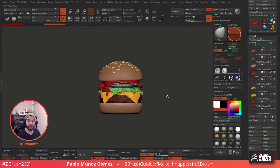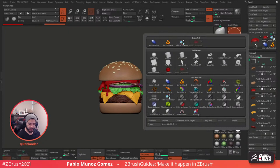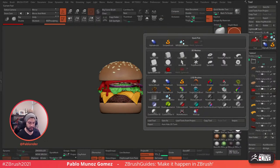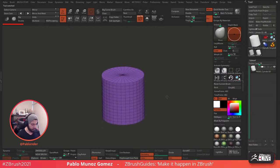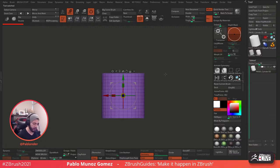I reckon we can start with the fries. If you guys have any questions, feel free to put them in the chat — I have it on my second screen. Actually, let's start with the soda. I'm going to start with a cylinder and convert it into a PolyMesh 3D, turn on Polyframe, and establish the shape — kind of like the blocking of the soda. I'm going to make a large soda.